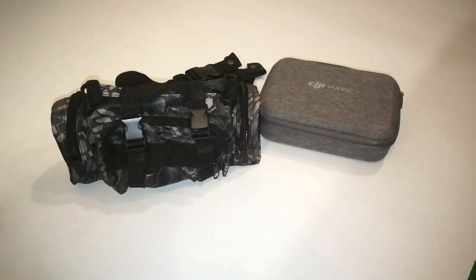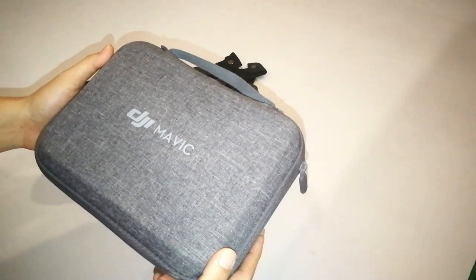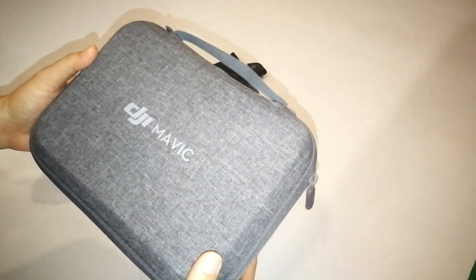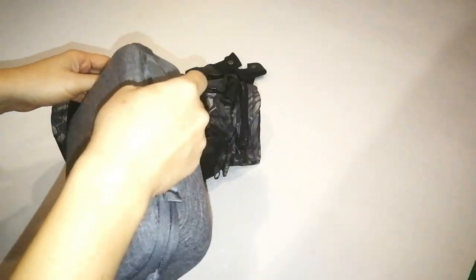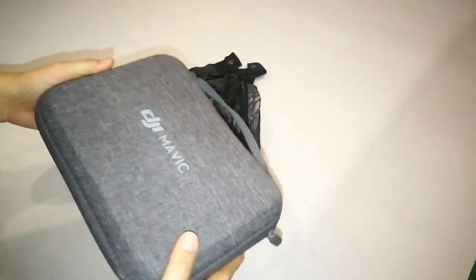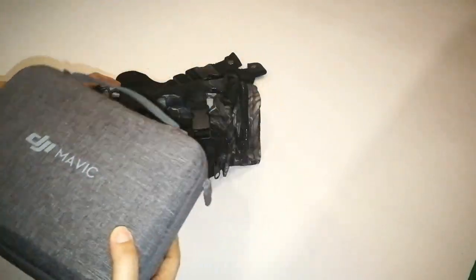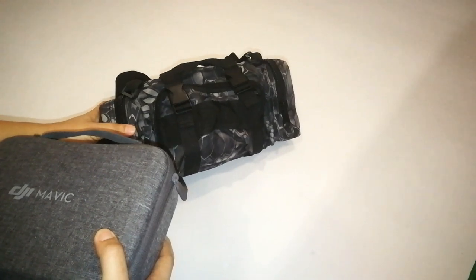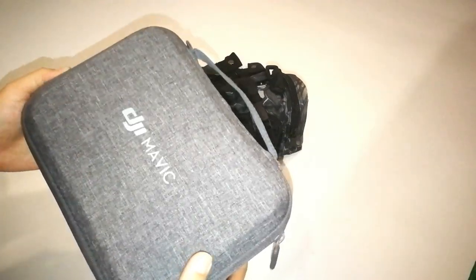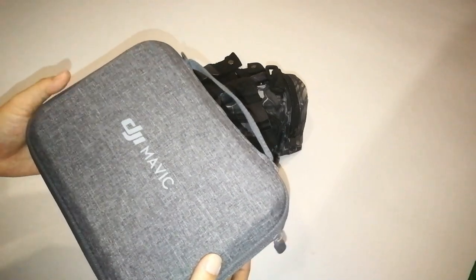You may ask: why do I need another bag when I already got the FMC case? Well, for the FMC case, no doubt it's the best for protection, but sometimes I find it difficult to carry around, especially on foot. It's like when you are on a casual hike — either you put the entire FMC case inside your backpack, or you can use this waist bag. Sometimes I use public transport to move around, so carrying the FMC case in hand is really not so comfortable, and I am not a backpack person.